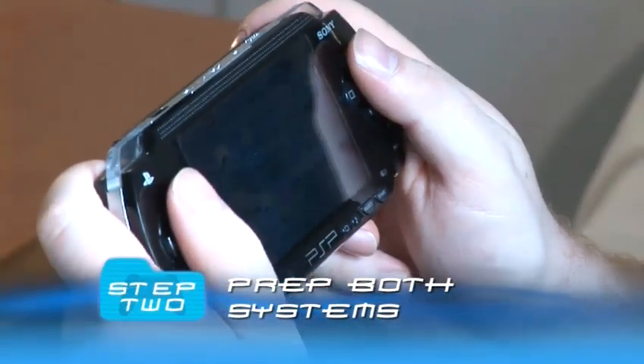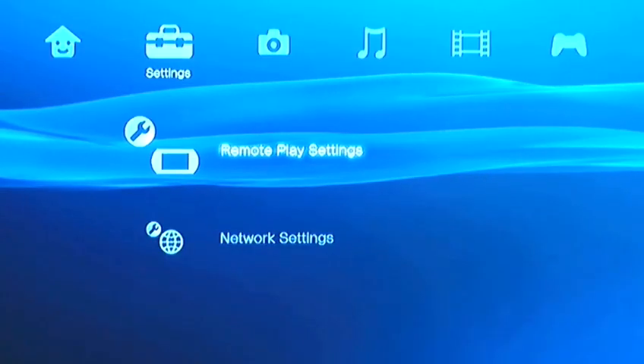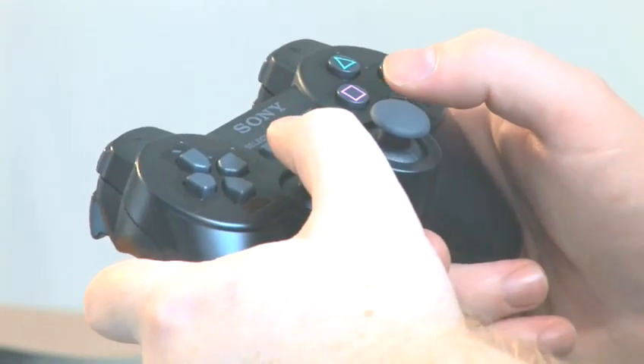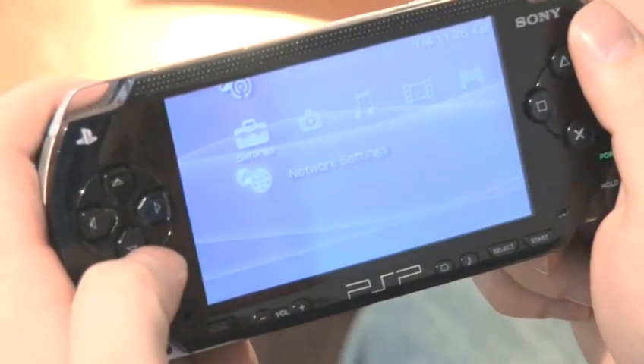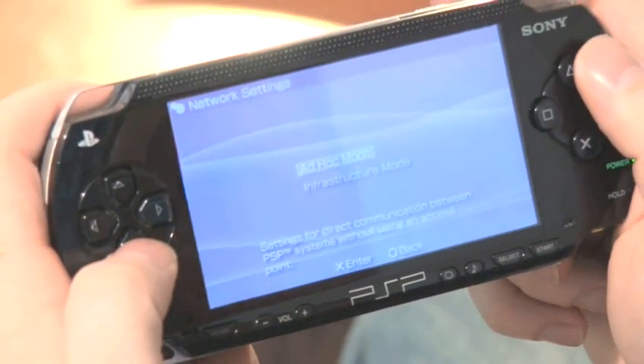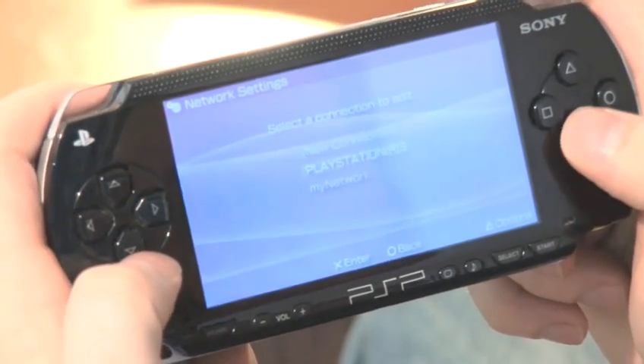Step 2: Prep both systems. On the PS3, go to Remote Play Settings and enter an SSID so you can recognise the connection, then press X to save the settings. On the PSP, go to Settings and select Network Settings. Press X on Infrastructure Mode and you should see your PS3 ready and waiting for you.